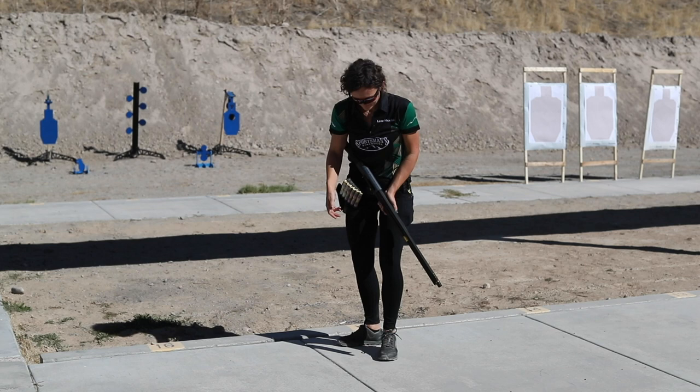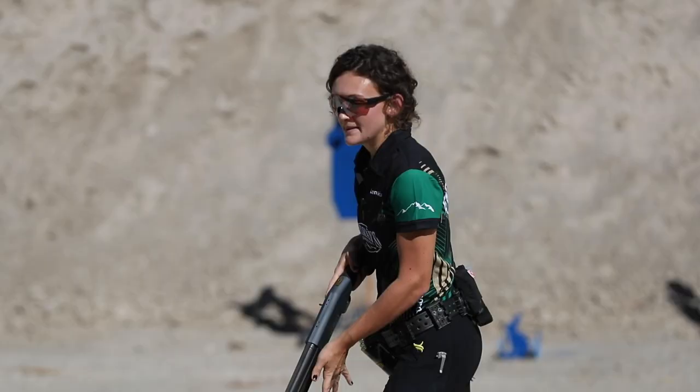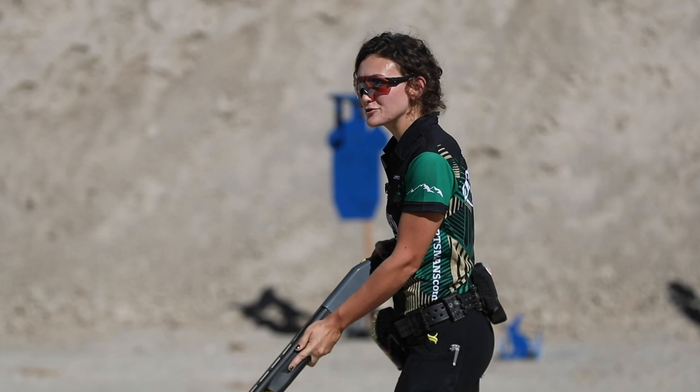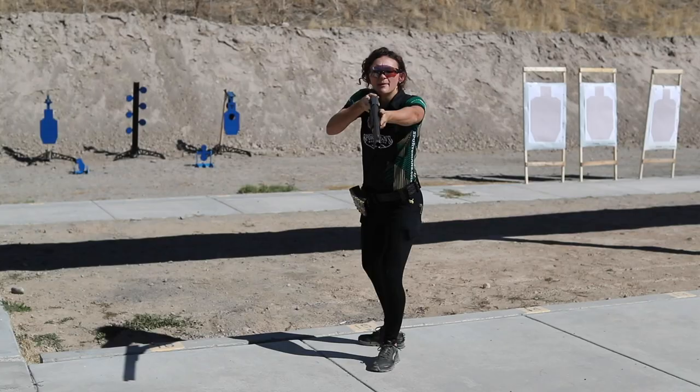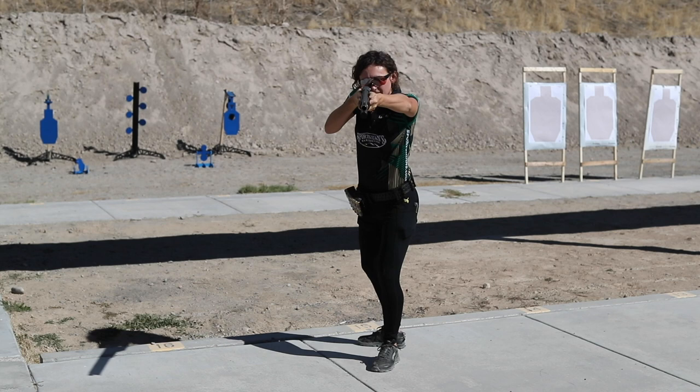Now we're going to mash it all together. Find your stance — whatever that may look like — make sure your weight is in the balls of your feet and pointed towards your muzzle. Find your right-hand grip, left-hand grip comes in with fingers pointing along the side, elbow stays up. Run your gun higher up, bring it up to your face, smash your face down on that stock — and there we go.